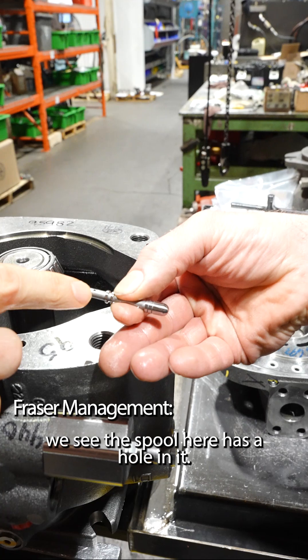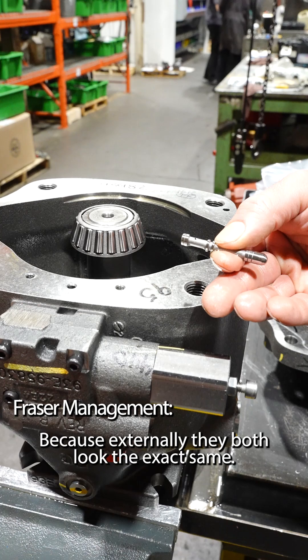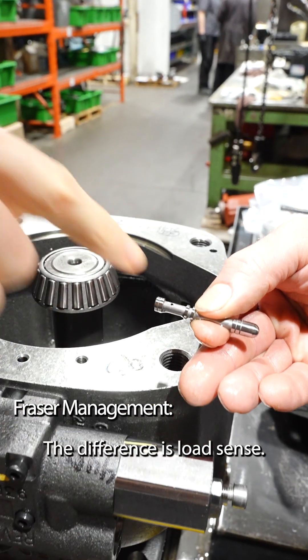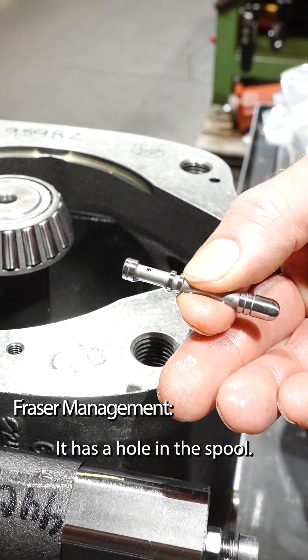We can see the spool here has a hole in it, which means it's a load sense spool. That's how you tell the difference between the load sense and the remote, because externally they both look exactly the same. On the Parker P1/PD units, the load sense LO comp has a hole in the spool.